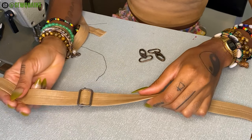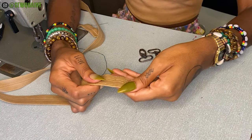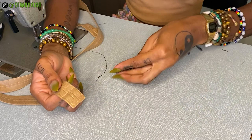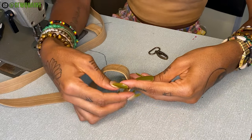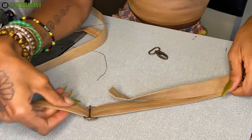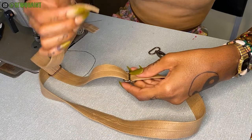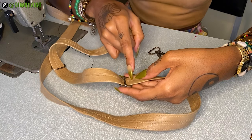Now the second step is to feed this through some form of channel. So it could be through a regular D-ring or it could be through a strap hook. You're gonna feed the strap and bring it this way. Then you're gonna turn the strap adjuster over to the wrong side and you're gonna go again by putting the strap through the top then through the bottom.